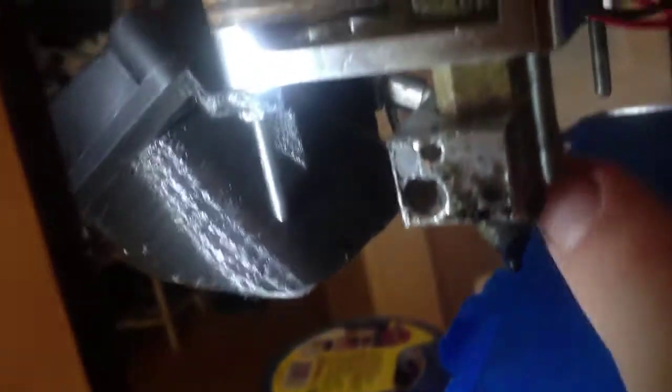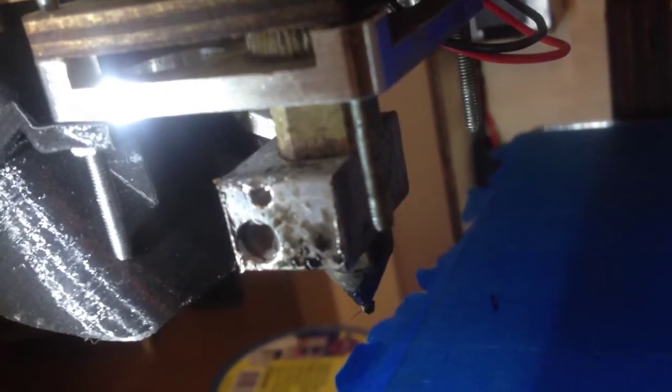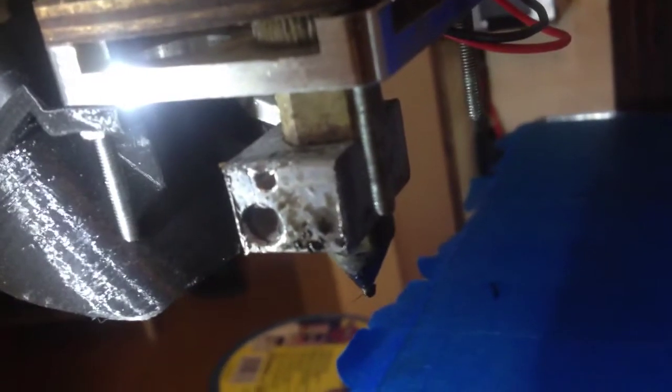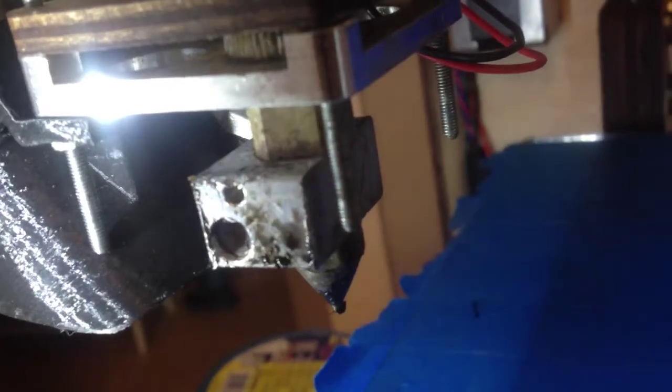It was the nozzle here that got clogged, and the clog was actually in here somewhere. When I opened it, it was like a tar-like mess in it.